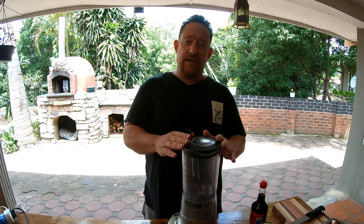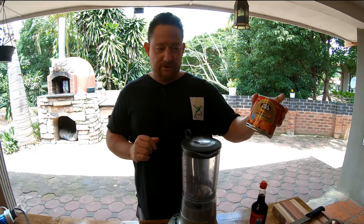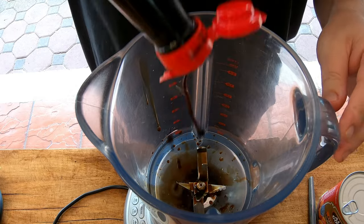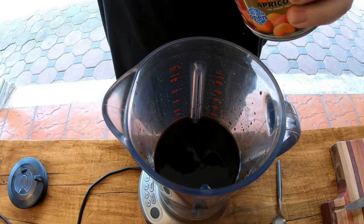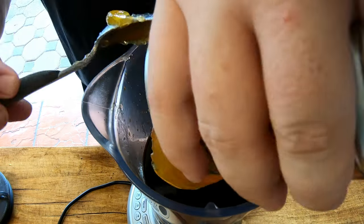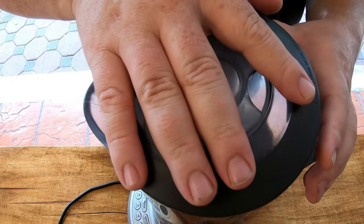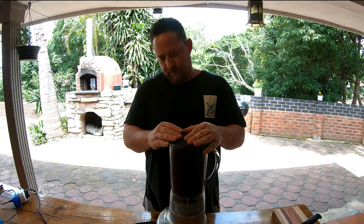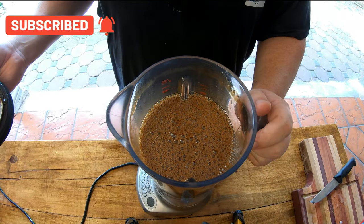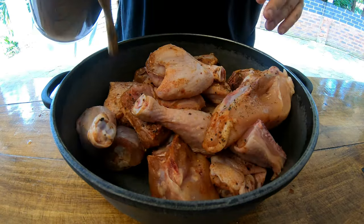For our next step, you don't need a blender — you could mix it by hand; this is the easier way. We've got apricot jam and Worcestershire sauce, and we're going to use this whole bottle. There you go — there's our two ingredients mixed and ready for our chicken.